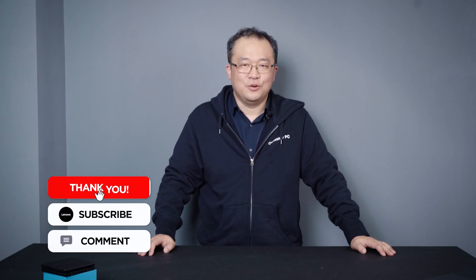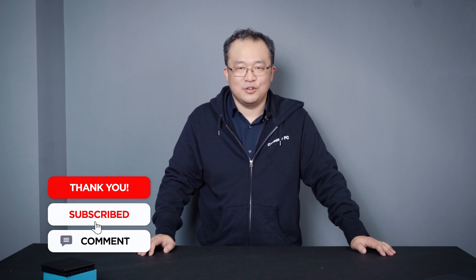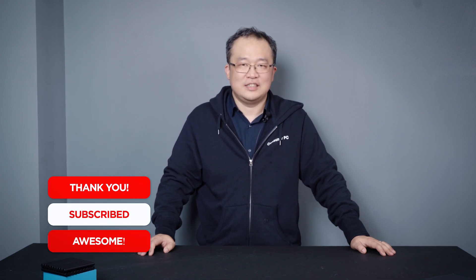Thank you for watching. Please like and subscribe to the channel and press the bell icon to get new video updates.